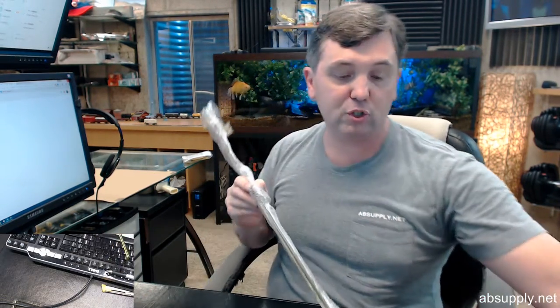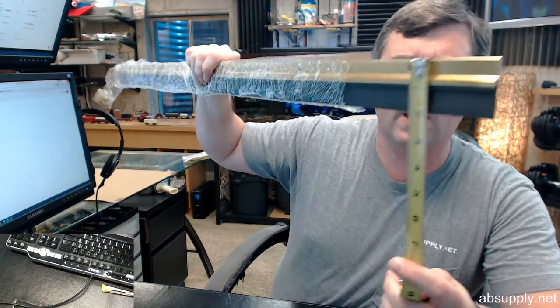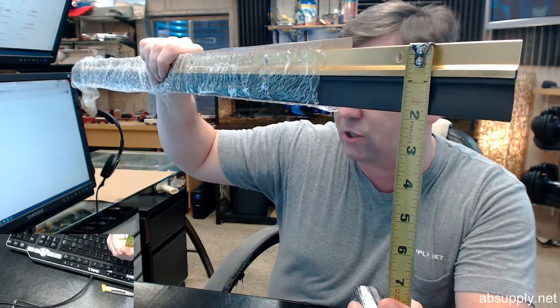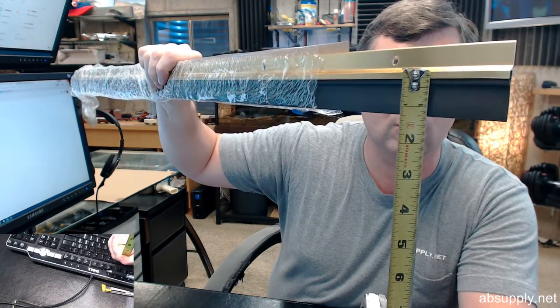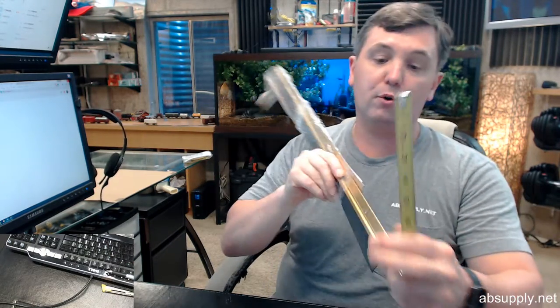There is an image below this video showing the important dimensional properties. The unit is 1-7/8 overall height — that's 7/8 worth of aluminum extrusion with 1 inch worth of the bottom seal material. It's going to have a thickness of a quarter inch.